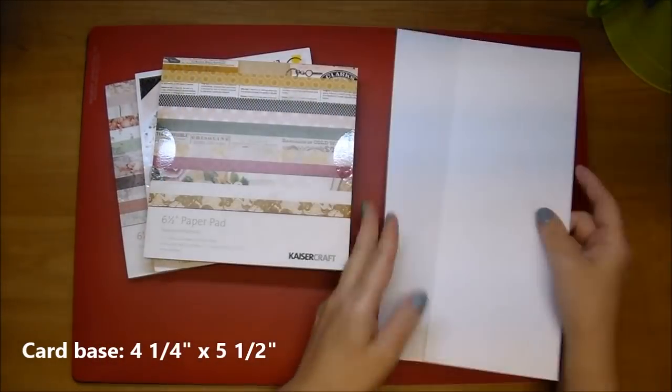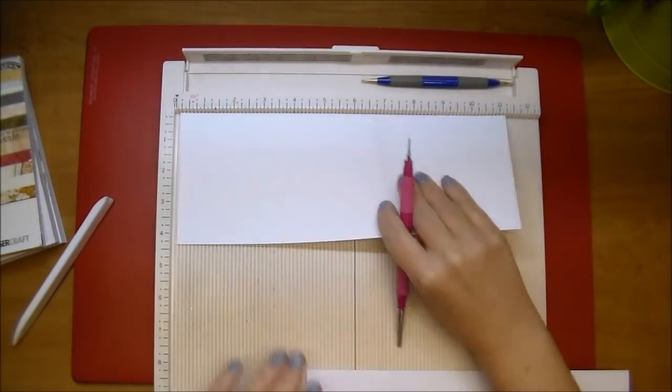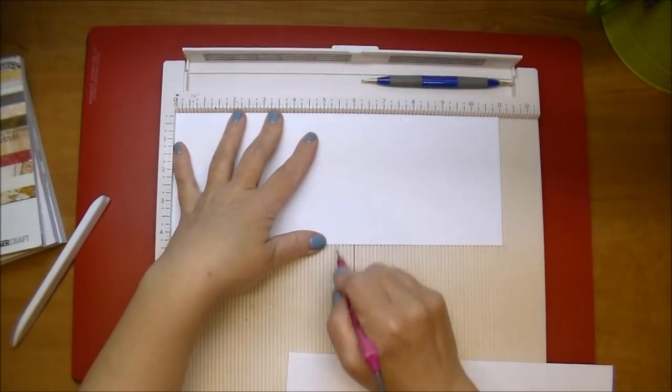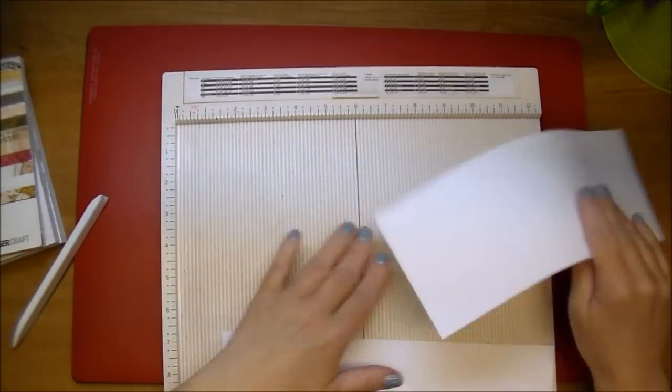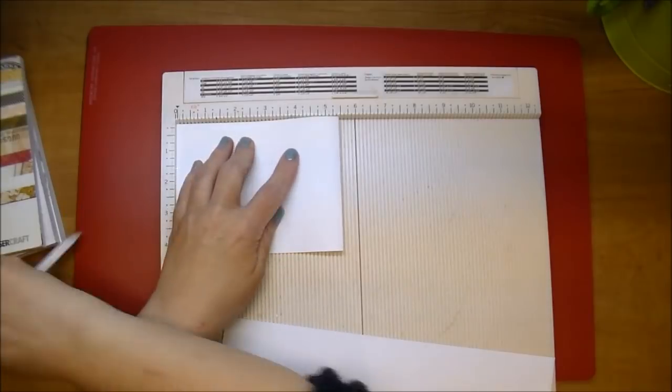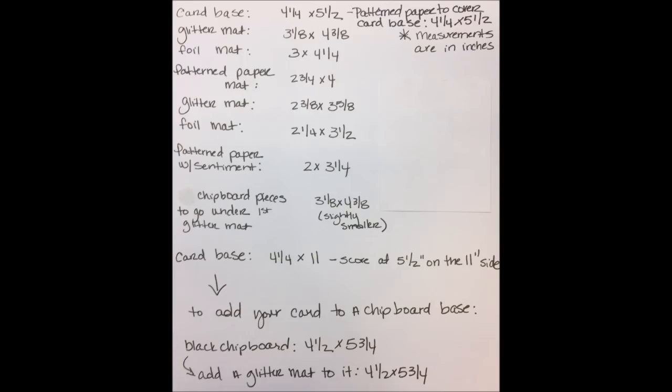We're starting out with two card bases. I took an eight and a half by 11 piece of paper, cut it in half down the middle at four and a quarter, and now on the 11 inch side, I'm scoring it at five and a half and folding it over. That's going to give us two cards that are A2 sized — four and a quarter by five and a half.